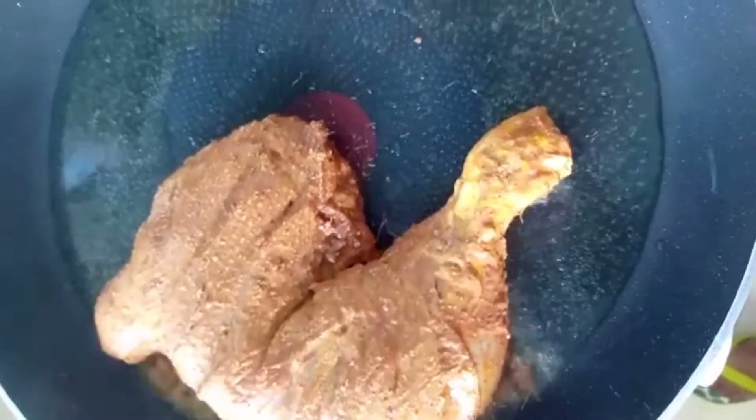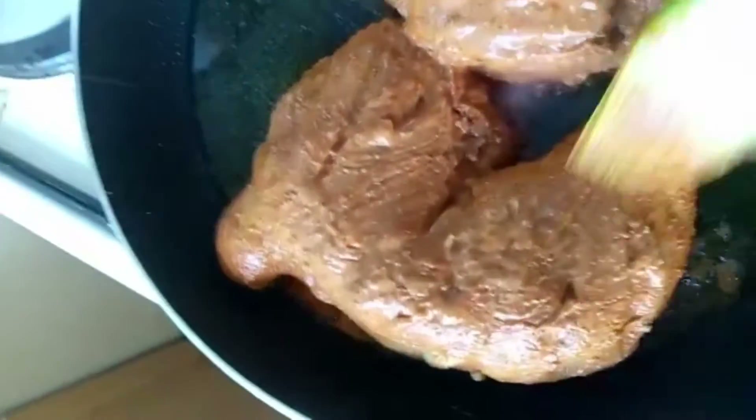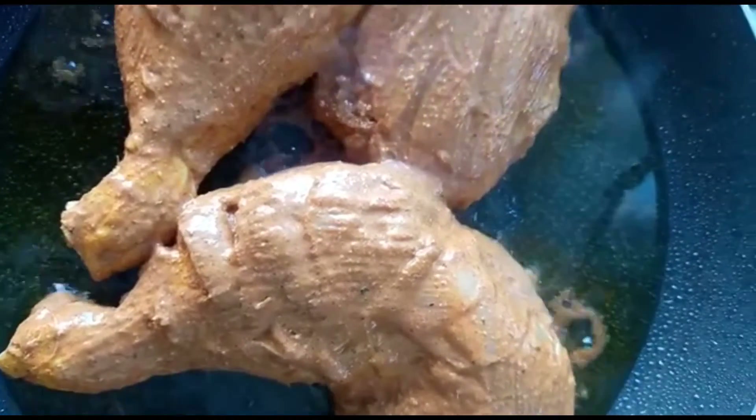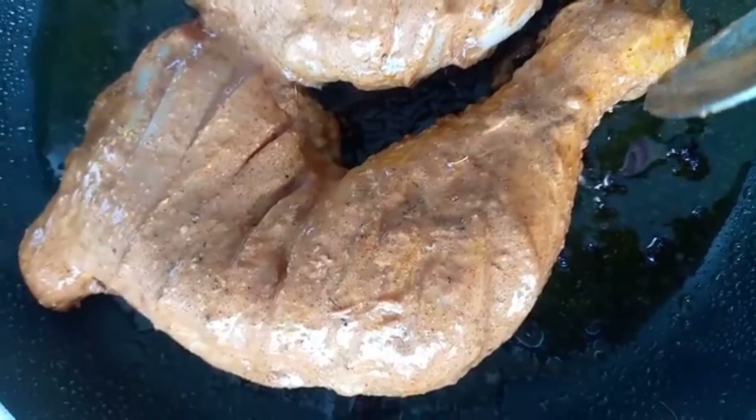Put the chicken in the middle on a medium flame. Add the chicken to a full side, then add the chicken to a side.